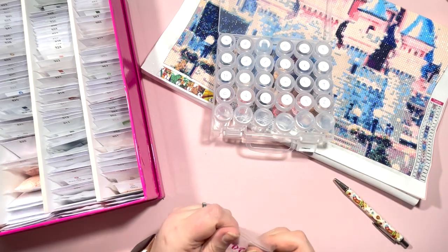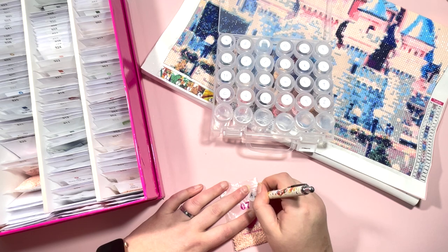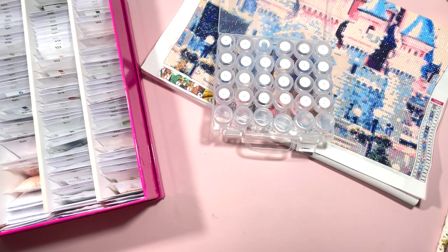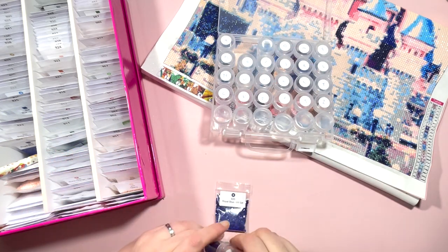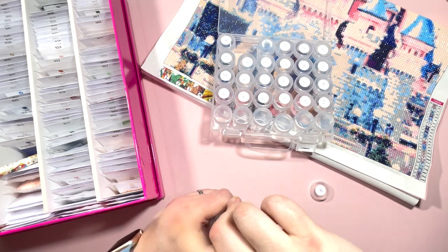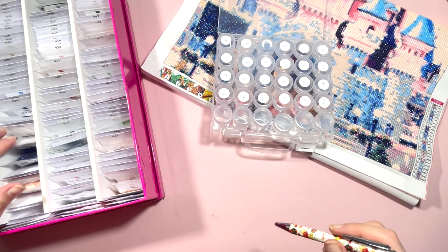I'm going to grab a label, label these 818, and pop them in my overs. If anybody needs any spare drills I'll always check my overs and share those if I have extras. Then B is DMC 820, Royal Blue Very Dark — we've probably got enough space to squeeze these in. Yes we have — three for three on the color match so far.